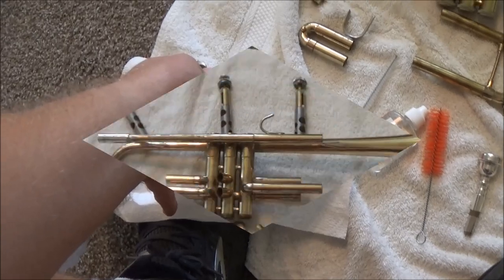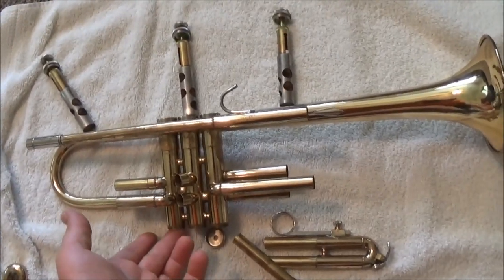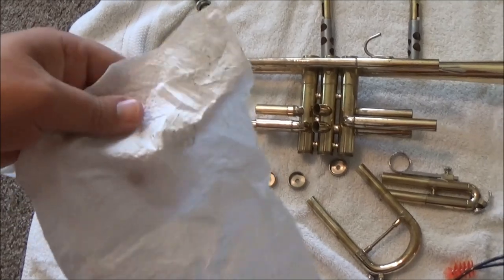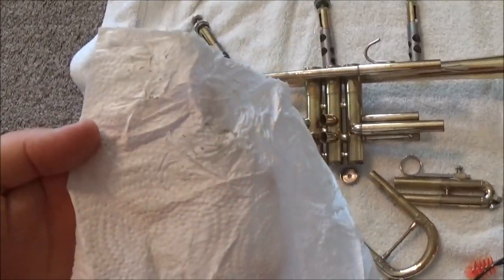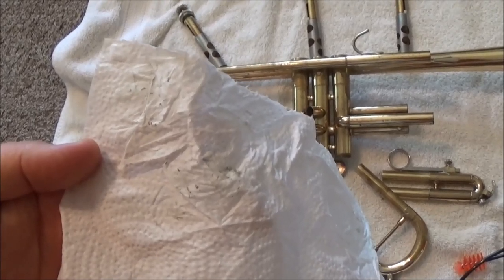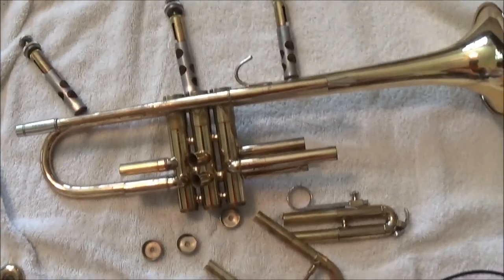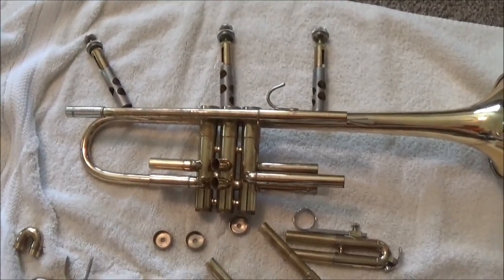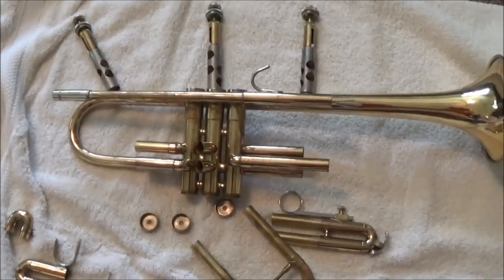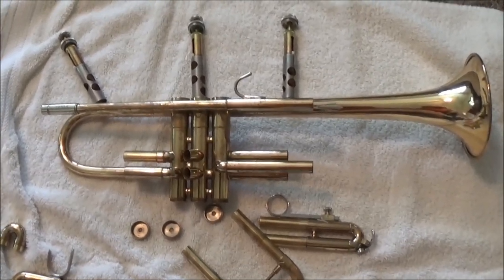I've now taken the trumpet completely apart, including the valve caps on the bottom. I wiped down the valves — this one is actually fairly clean compared to some I've seen, but you can see a little bit of green stuff on there. Sometimes that's the reason valves start getting stuck: the buildup is never wiped off, you keep adding more oil, and it gets gunkier and gunkier. Sometimes you just have to give it a bath and start fresh. You can also temporarily fix a valve that's not working quite right by rolling up a paper towel and running it through one end of the valve casing and out the other to wipe out the gunk inside. Then re-oil it and sometimes that'll work.